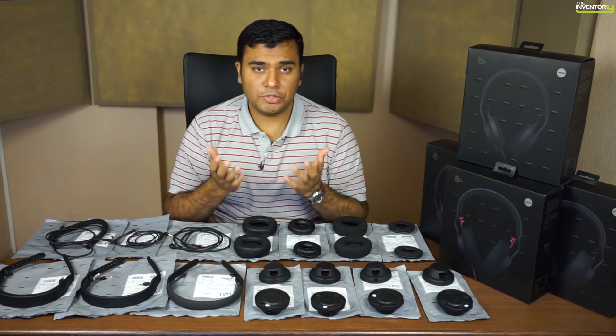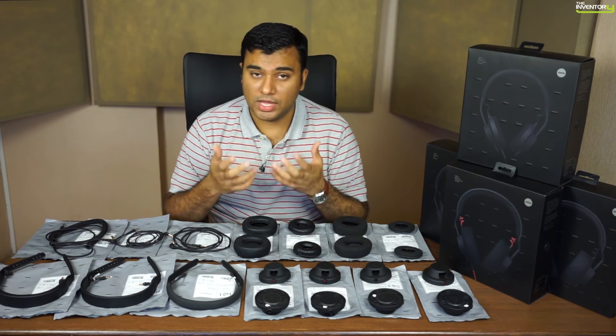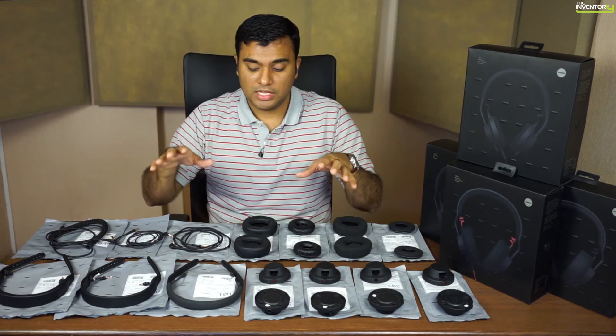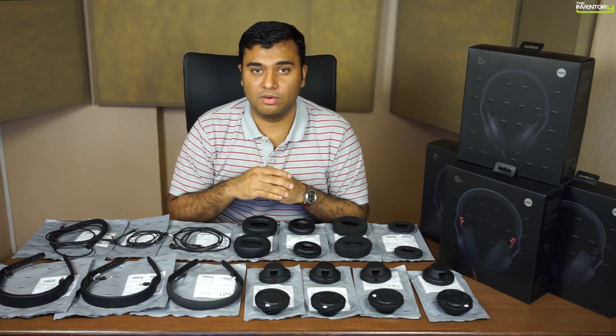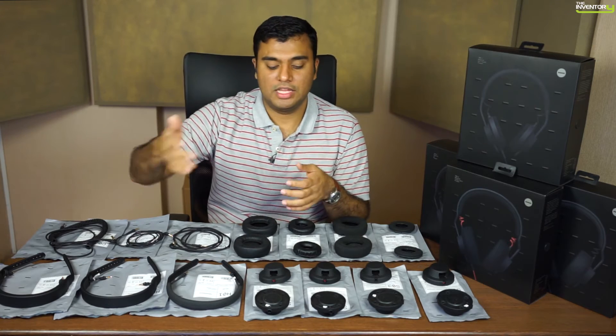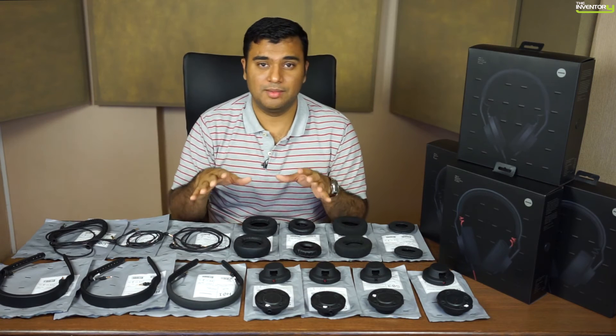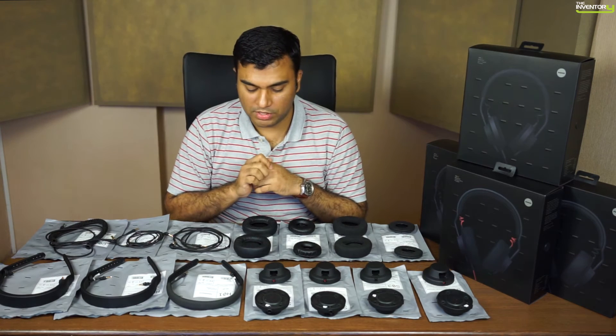There are a lot of options in how you can configure this, and that's really the beauty of it. We're unaware of any other system that allows you to mix and match and make a headphone to your taste. The good thing is you don't have to own multiple headphones — you can have one configuration for the studio and one for live, all from the same system. That's the real beauty of it.